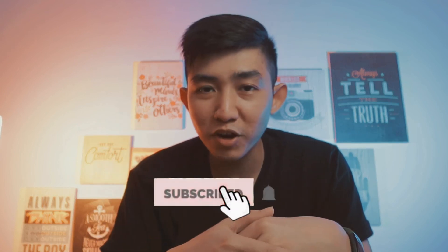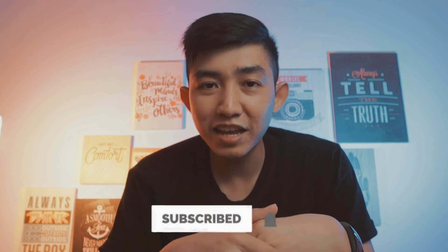Oke, itu aja dari aku. Jangan lupa like, subscribe, dan aktifin tombol loncengnya sehingga kalian tidak ketinggalan video-video berikutnya. Dadah, sampai jumpa di episode selanjutnya guys. Peace.